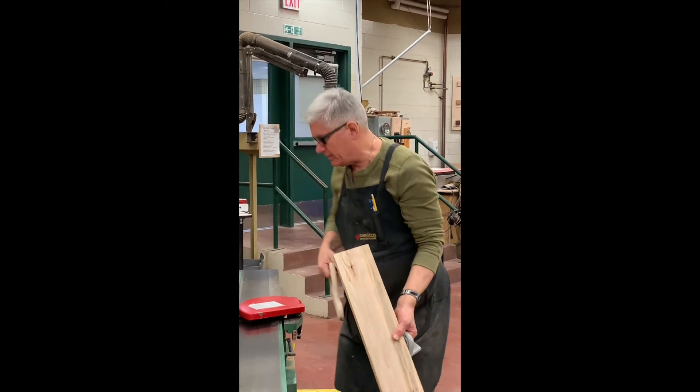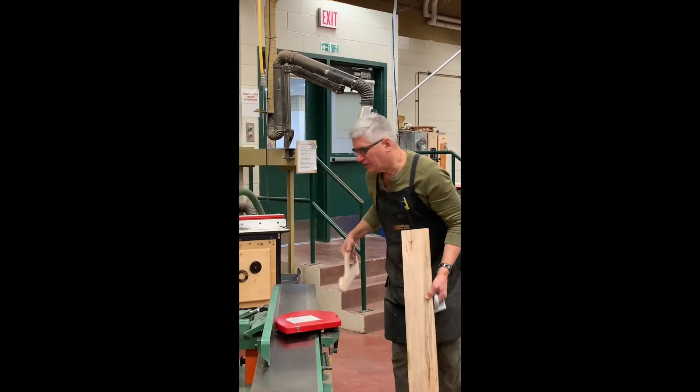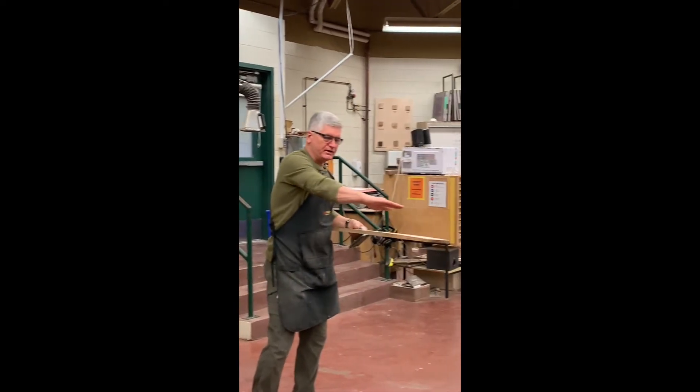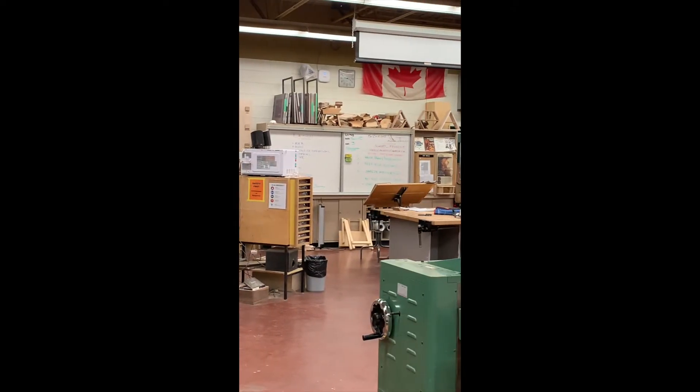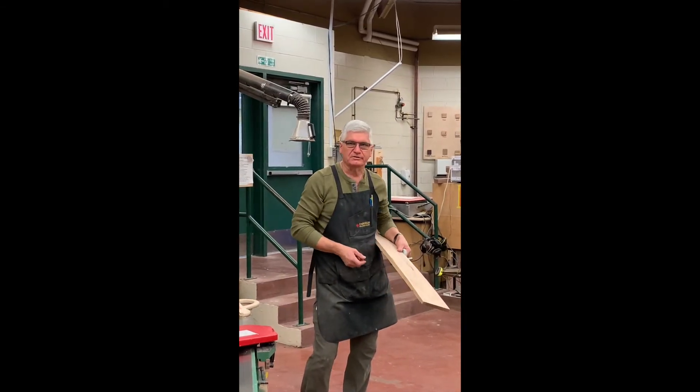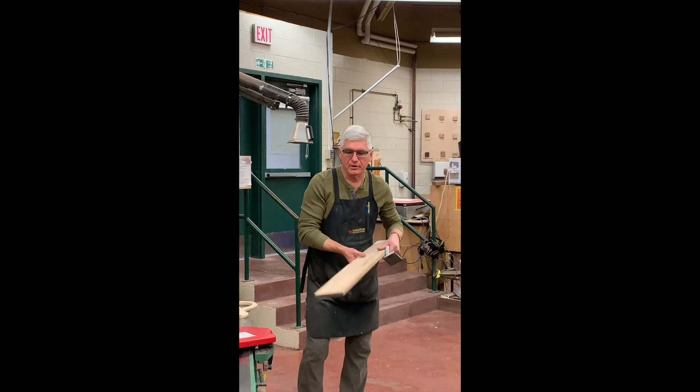So I have a board that's ready to go into the thickness planer. I can go back to the thickness planer now and plane this surface so it mirrors what you see here on top, and we're going to get a beautiful board that's going to be three-quarters of an inch thick and ready to be used for a project.